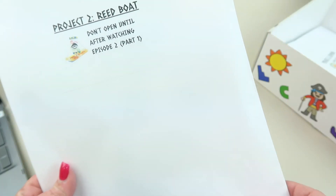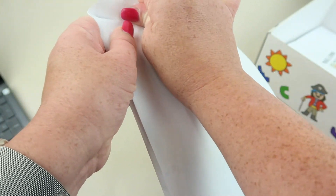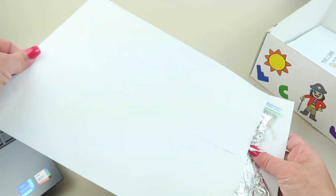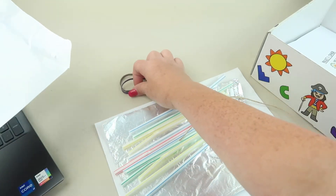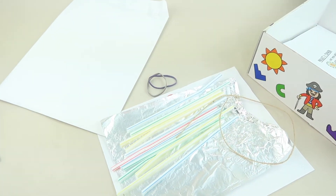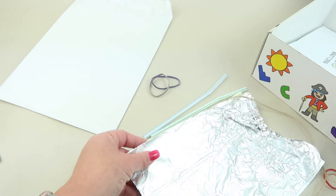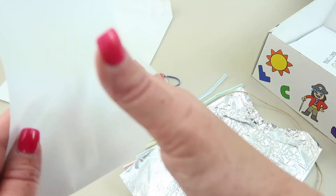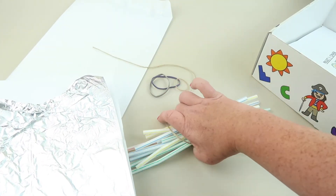Project two is a reed boat. As you go through the adventure, you're going to escape from being eaten by crocodiles and find yourself stranded on the Nile. A storm is coming, so you need to help make a reed boat to get out. Included are some straws, string, aluminum foil, rubber bands in different sizes, and a piece of paper. The videos walk you through the instructions.